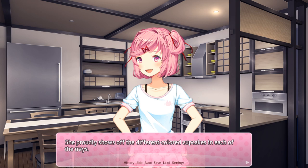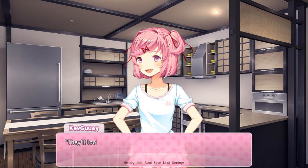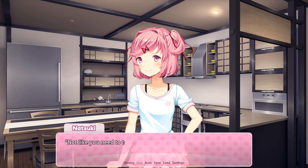She proudly shows off the different colored cupcakes in each of the trays. They'll look even better once we add the icing. Not like you need to tell me that. I brought decorating stuff so I hope you can get creative. Here, scoop the icing into these bags. Natsuki hands me some plastic bags. I have these nozzles that will make it look nice and fluffy.